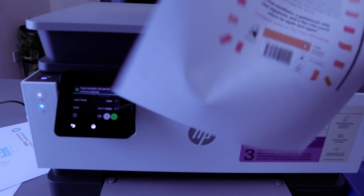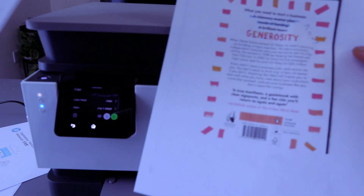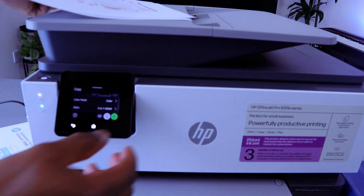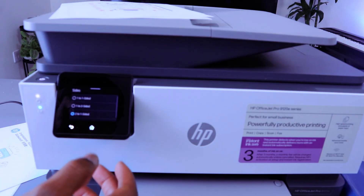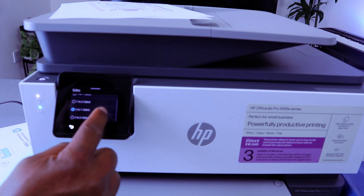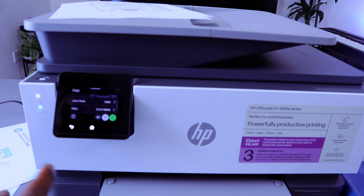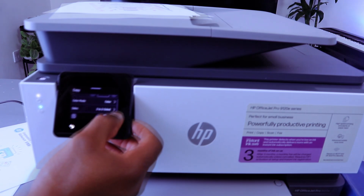So this document we copied — we copied it two-to-one-sided. Now select two-sided. If you scroll down, select the two-to-two-sided option, then select Start.